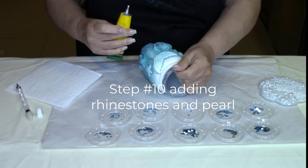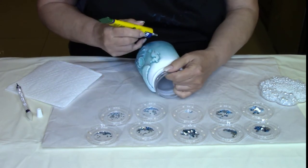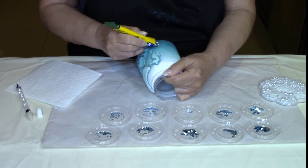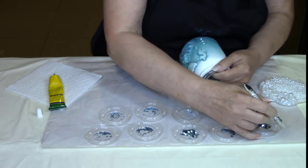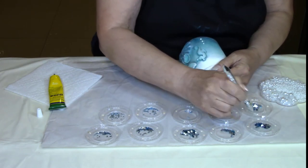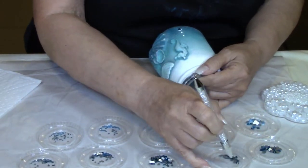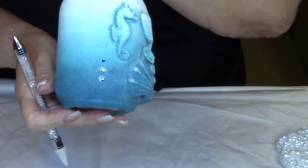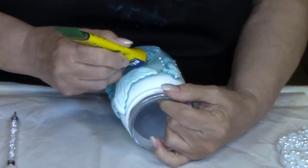In this step we're going to add the colored rhinestones to the jar. I have them separated in little trays according to size and color — I have dark ones which I'll put at the bottom where the paint is darker, and then I have lighter ones which I'll put at the top where the paint is lighter. You'll be using the Beacon Gem Tac to add the rhinestones and the pearls to the jar. This glue dries completely clear so don't be concerned about any white circles that you see around your stones.